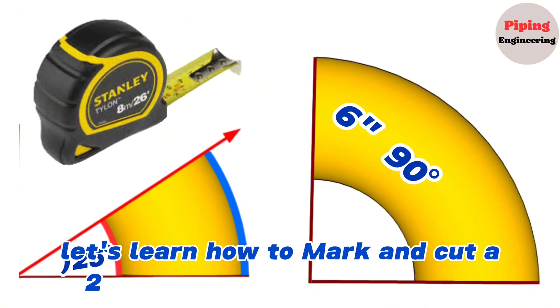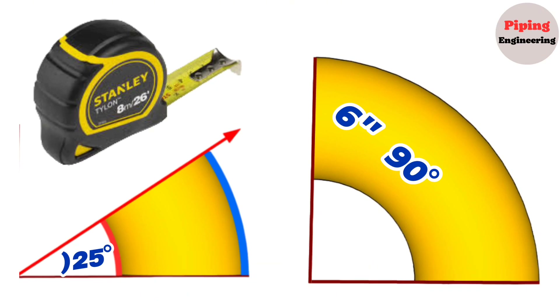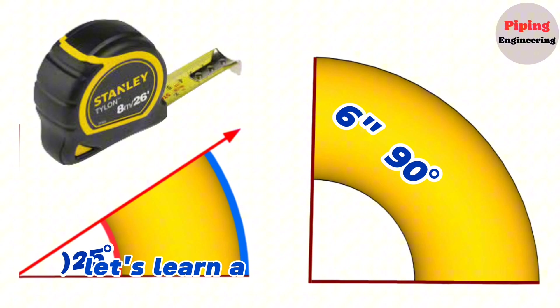Let's learn how to mark and cut a 25 degree elbow from a 6 inch 90 degree elbow. Before learning the formula for cutting an elbow by any degree, let's learn the arc length formula.